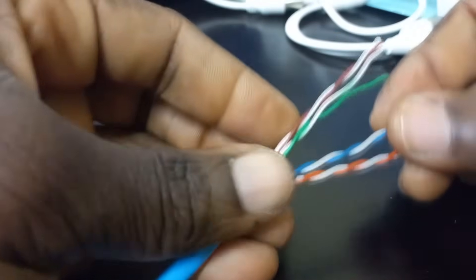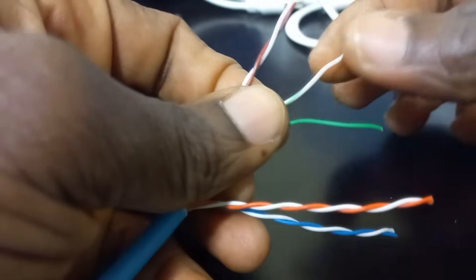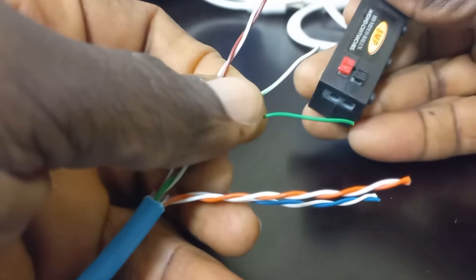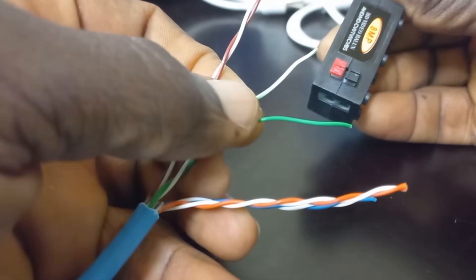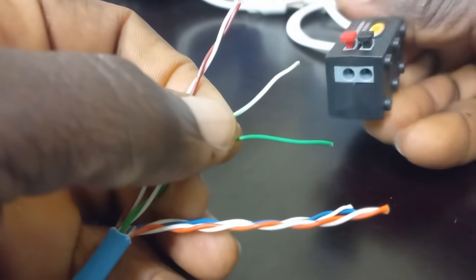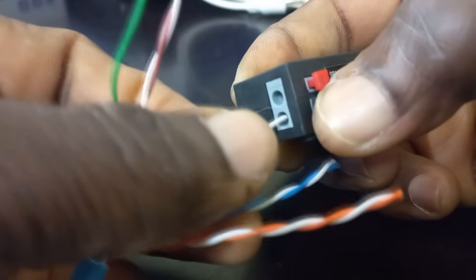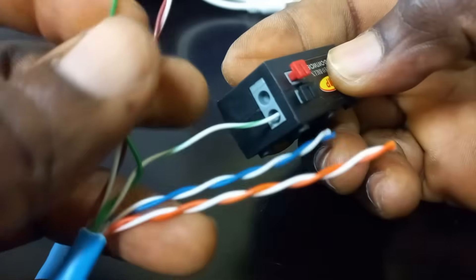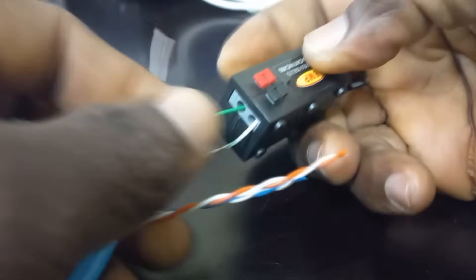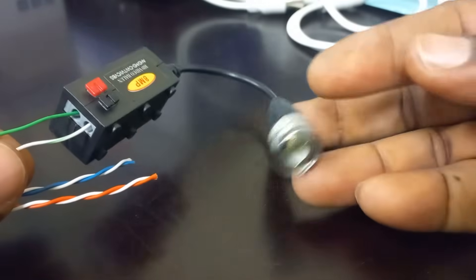I will start with the video connections, using the solid green as the positive video and the striped green as the negative video. On the video balun, I will insert the solid green cable into the port corresponding to the red point, and the striped green goes into the port corresponding to the black mark. This balun is able to establish cable contact without having to peel the cable, so I will do the insertion without peeling. This side is now ready.